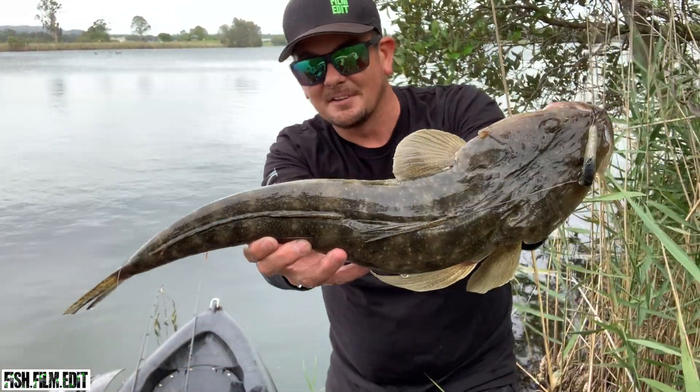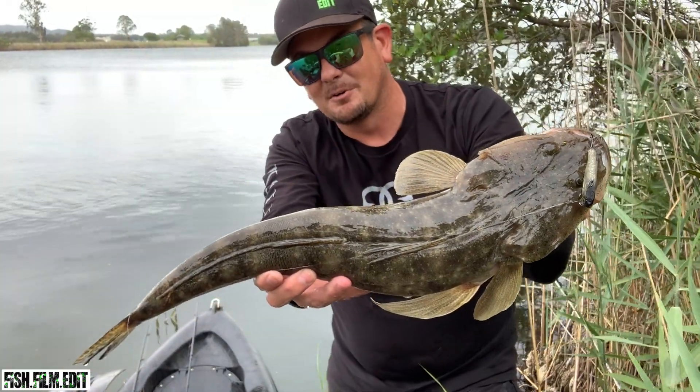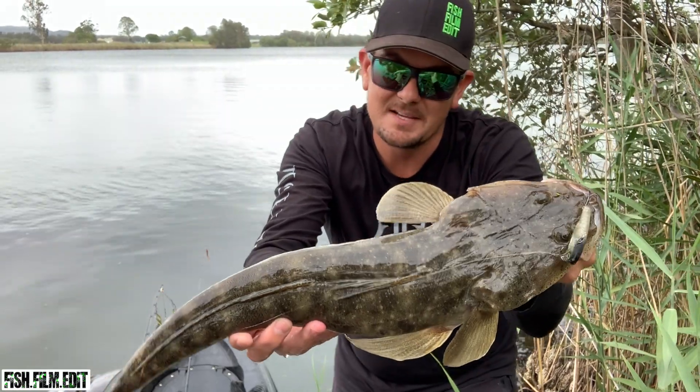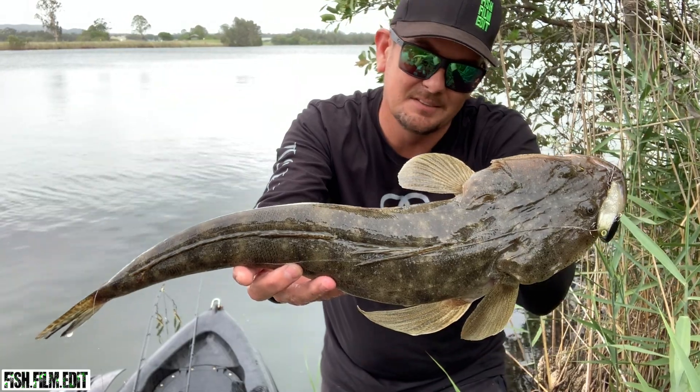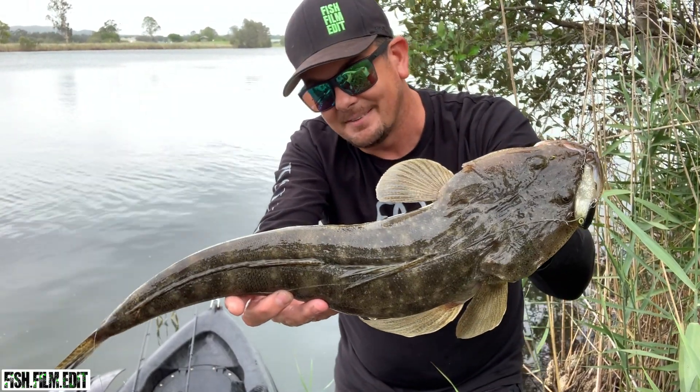There we go - that's the best fish of the session so far. Nice flathead, just liked that Jackal Maska vibe. I struggled all morning - the bream aren't playing the game, I couldn't get anything on topwater. I've adapted. Caught a few flathead, they sort of showed their presence. I've just stuck with the technique that they like - just that little bait fish pattern, just that little vibe, getting the job done.